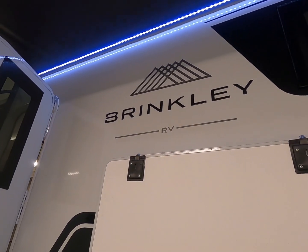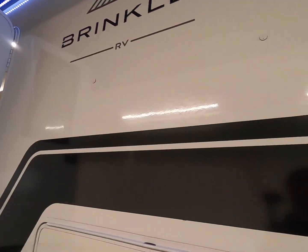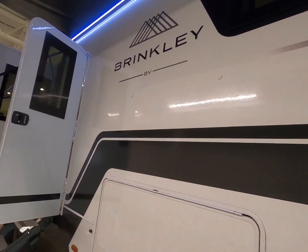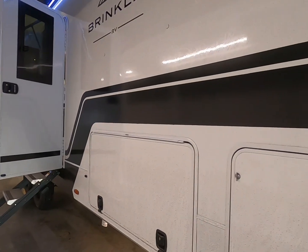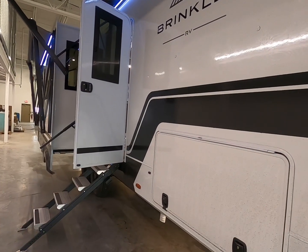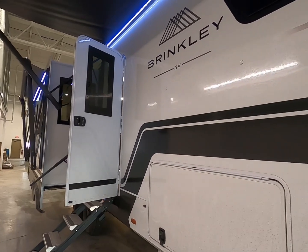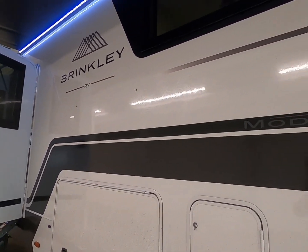I finally have a Brinkley to show you guys. We just got in the Brinkley Model Z and these are new — a completely new brand altogether that has come out, and they're supposed to be doing things a little bit differently, so we're going to check it out. They're too new; we haven't done any service on them yet, so I don't know as far as longevity. But we're going to cover a few things.